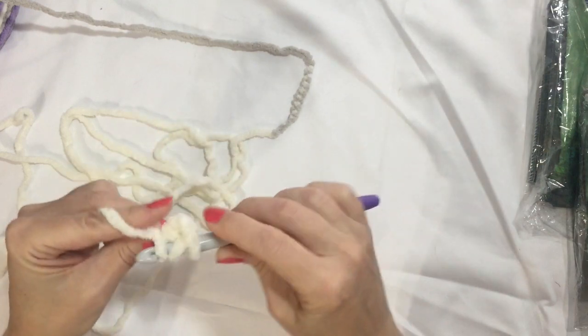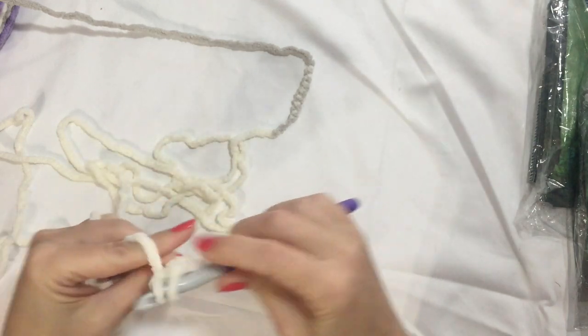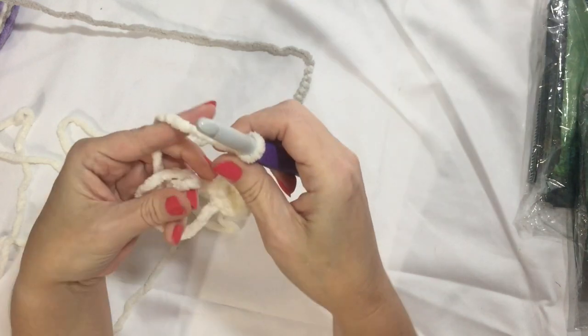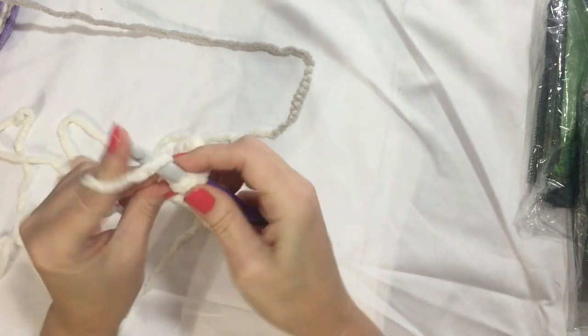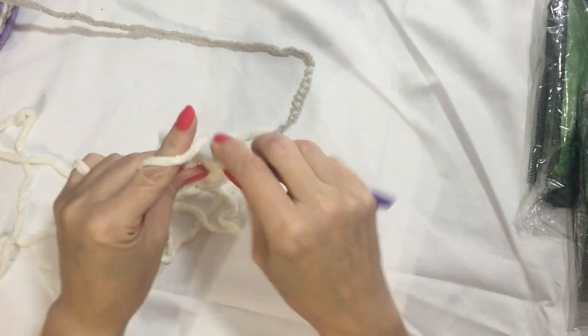I'm going to make — that counts as a double crochet — so I'm going to make two more and that gives me the three double crochet. And then I'm going to make the corner. I'm going to chain two for the corner, and three more sets of three double crochet with chain two between.